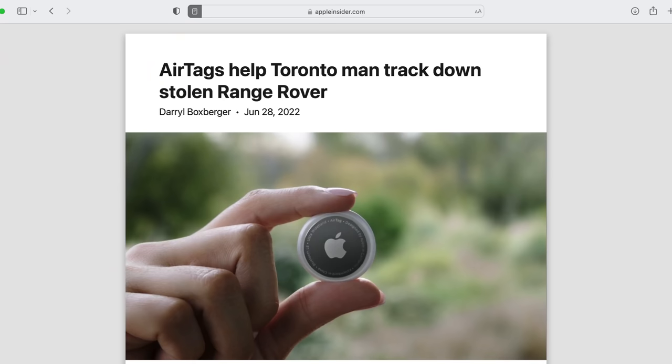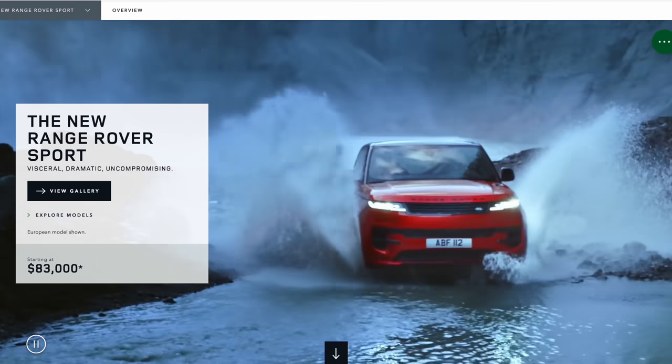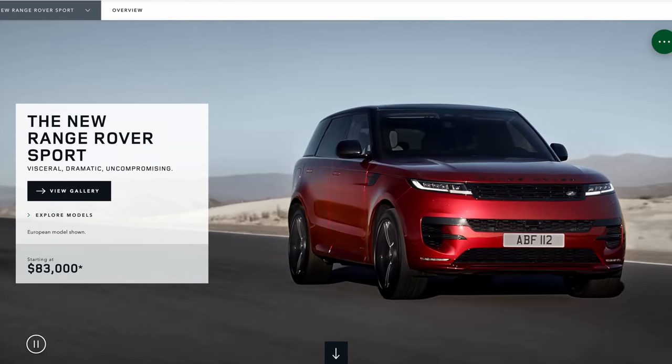Do you remember AirTags? It's been a while since I talked about them. I've got a bunch laying around — I got one in my keychain and one stashed in my wallet, but I haven't really thought about them. I guess that's good — I haven't lost anything I need to track down. But here's an interesting story: AirTags have now helped a Toronto man track down his stolen Range Rover. He had a Range Rover stolen a month prior and got a new one because they never recovered the old one. Why? The thief was able to disarm the built-in theft protection and tracking, and threw out everything — phone, wallet — anything they thought might be trackable.